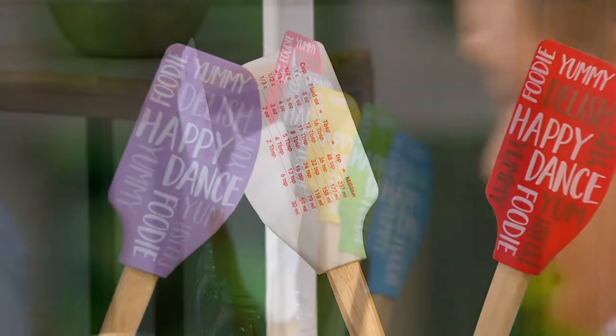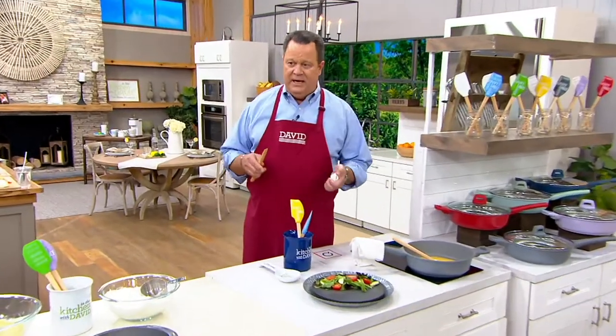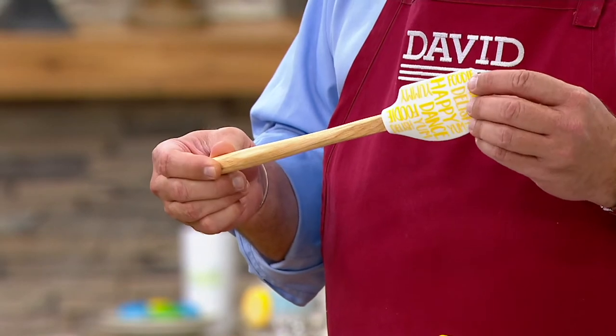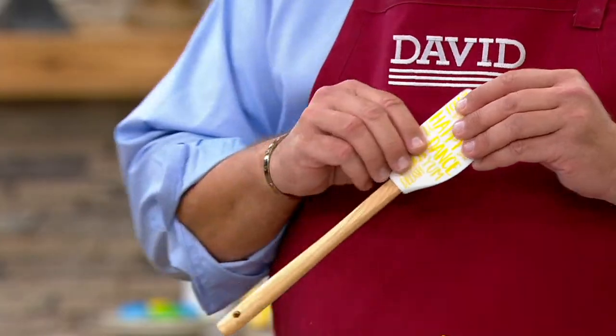You should also know that these silicone pieces on the end come off the wooden handle. So if you need to get in there and do a little cleaning, that's going to be easily enough done. This is a hand wash product, so we want to encourage you to use warm soapy water in the sink. You don't want to put this wooden stick in your dishwasher because it will just shorten the life of the handle.